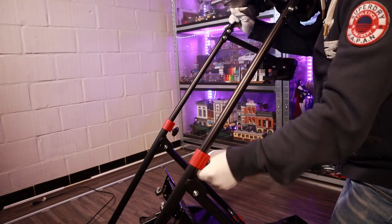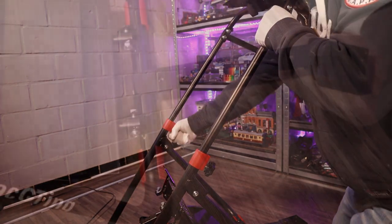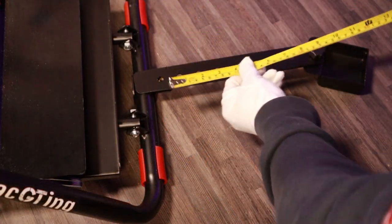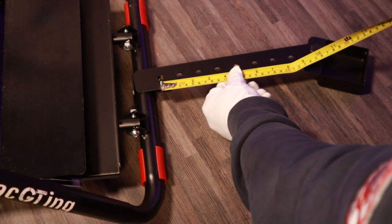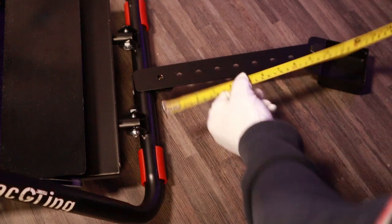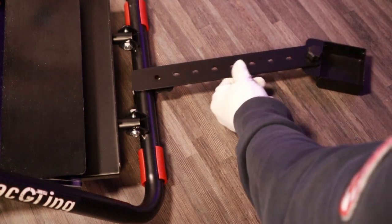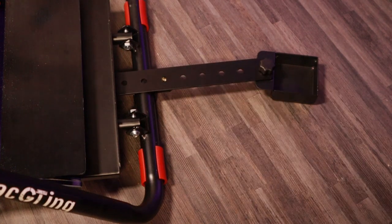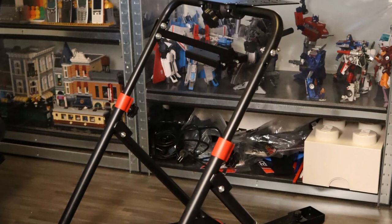Included with the 004 is a small tray to attach a desk chair to your frame, giving you 20cm of configuration space to find the correct distance to the pedals. Almost the entire configuration of the rig can also be done on the fly. I had no issues even with the Fanatec CSL DD — notorious for its low profile — finding a good driving position with the available configuration.